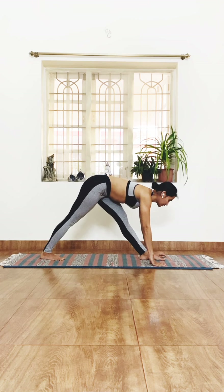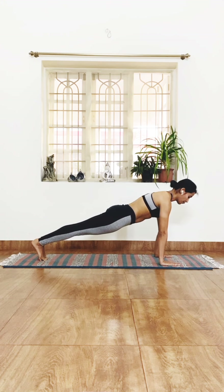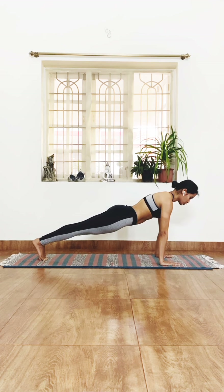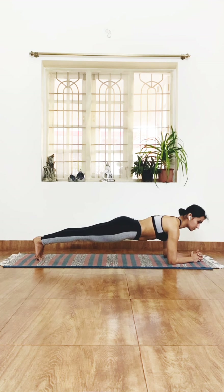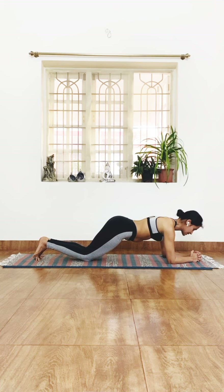From here, take your left leg back toward the right leg, coming to a strong plank. Hold the plank nice and strong — use your arms, use your entire body. Hold for a couple of seconds before we drop into the low plank onto the elbows. Your core is strong, the arms are strong, shoulders are strong — hold three, two, one — then drop the knees down.